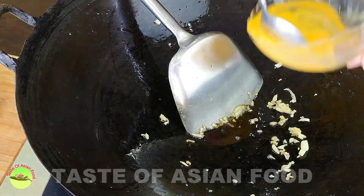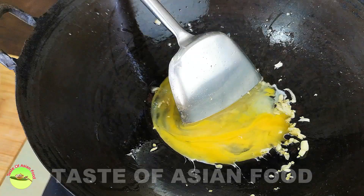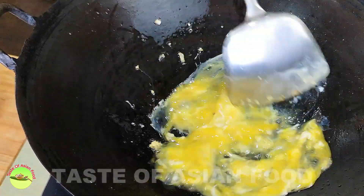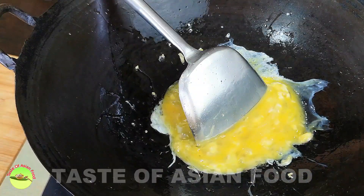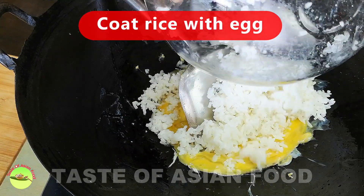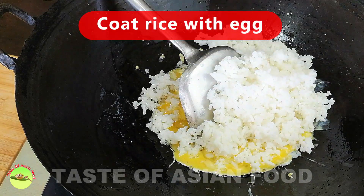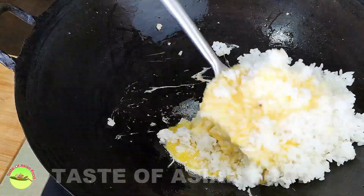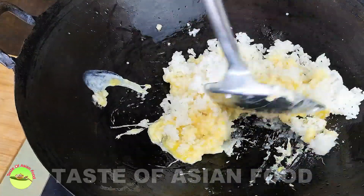Once we get everything ready, we can start to fry the rice. Coat the rice with the egg liquid and fry over low heat until the egg is cooked. Alternatively, you can scramble the egg first.